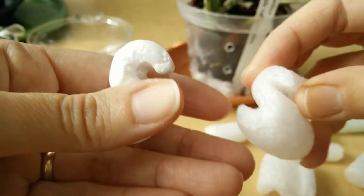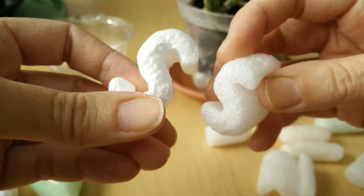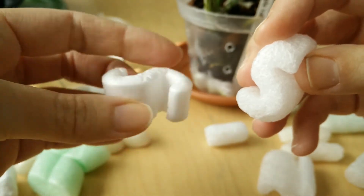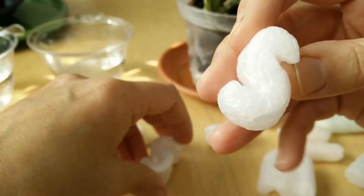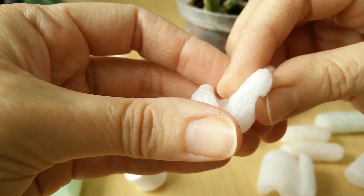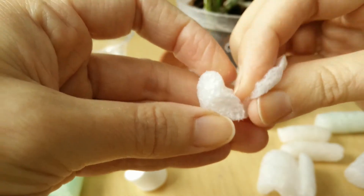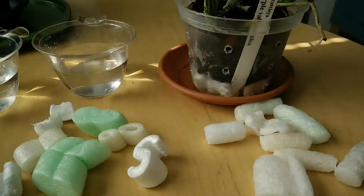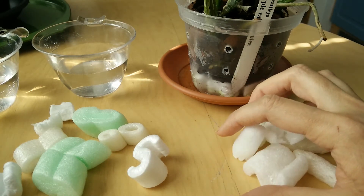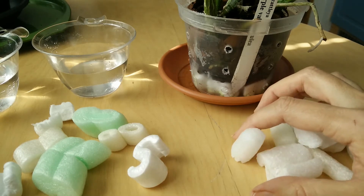This is styrofoam on the left and this is the corn starch on the right. You can notice that this is quite stiff and this one is quite flimsy. If you are not sure what material your packaged peanuts are made of, make this test.